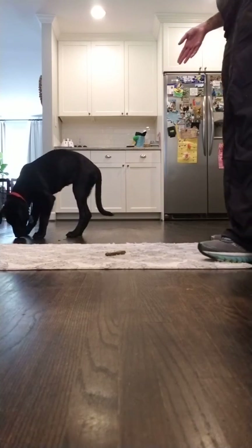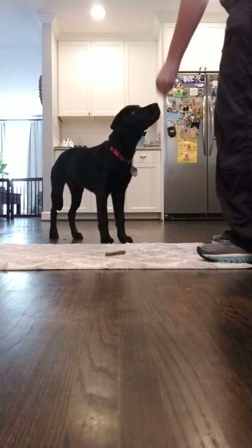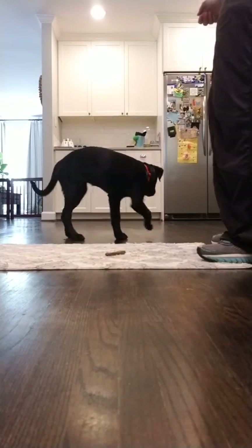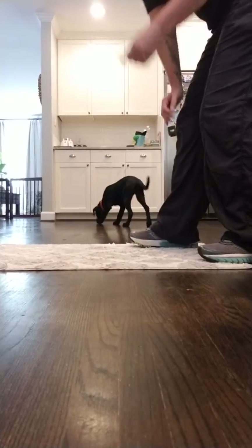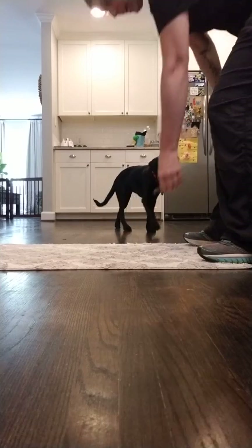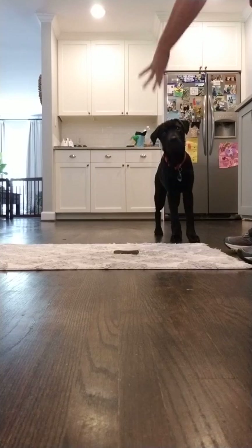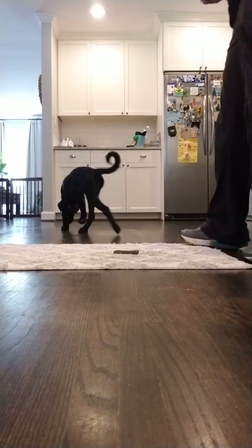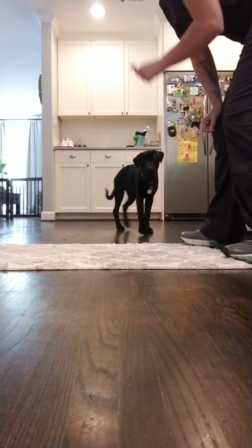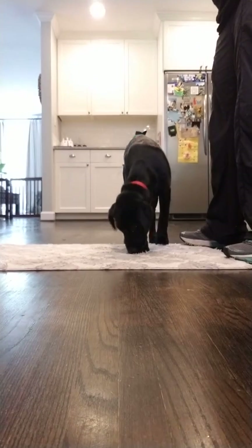So the timing of this is: I present the thing and I ask her to leave it. And I reinforce her lack — however small at first — her lack of attention towards it. So she's obsessed. She's sniffing, digging, trying to get it out. The second she stops that, I start reinforcing. Then we build up to this very quickly, in her case, where she understands.